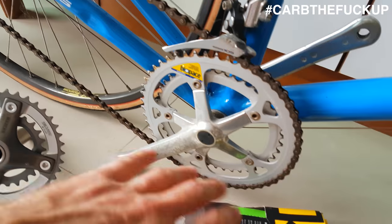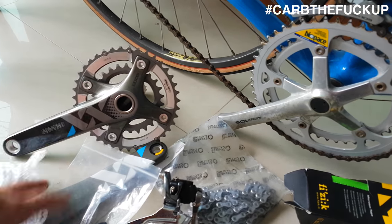I'm going to rip off this 105 groupset and donate that to the local shop. I've got some Tranz-X double XX cranks.